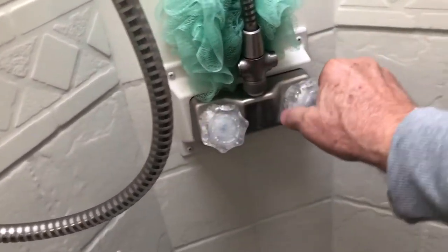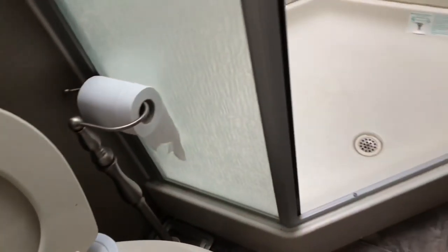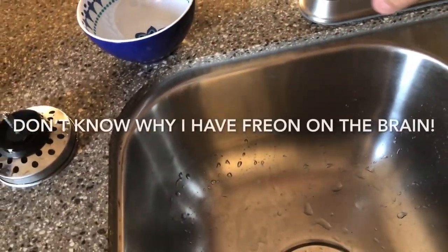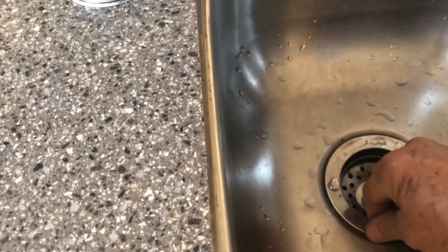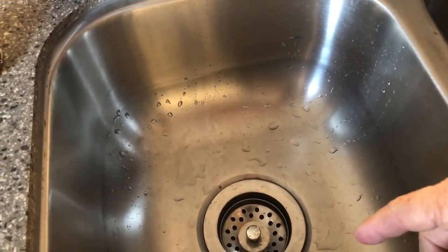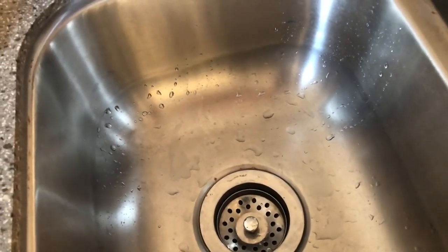We close up all of the drains that are closest to the pump. The toilet is okay the way it is, and we have the bathroom sink turned off. Now we'll go pump some antifreeze until we get antifreeze here. Initially we want to catch that so we can see how much, but then we'll open that drain and let it flow down into the P-trap underneath the sink, and that'll protect that.